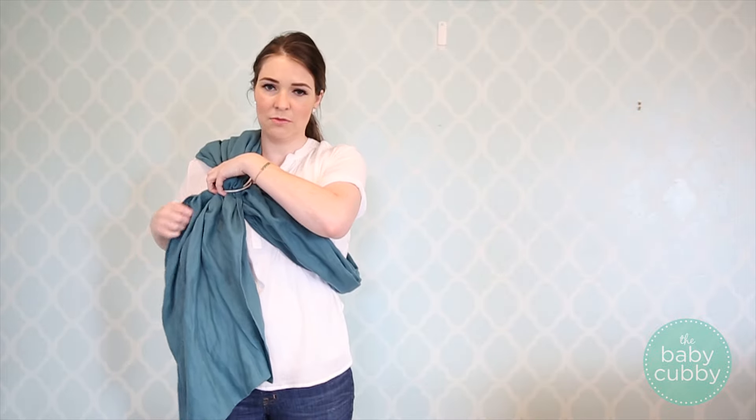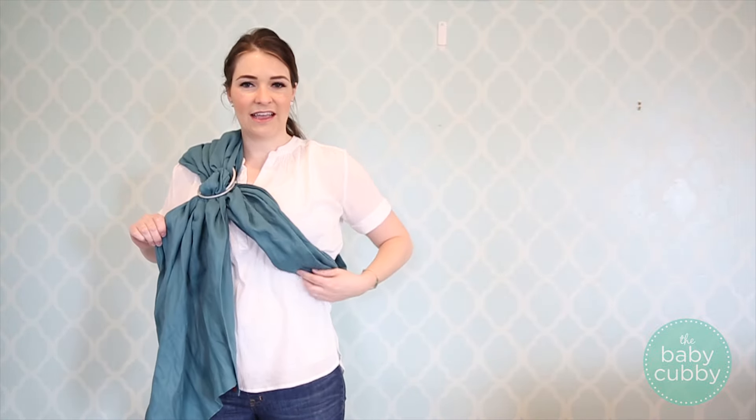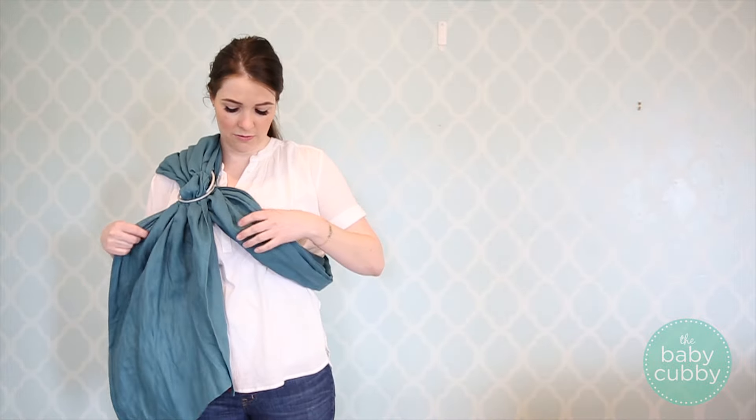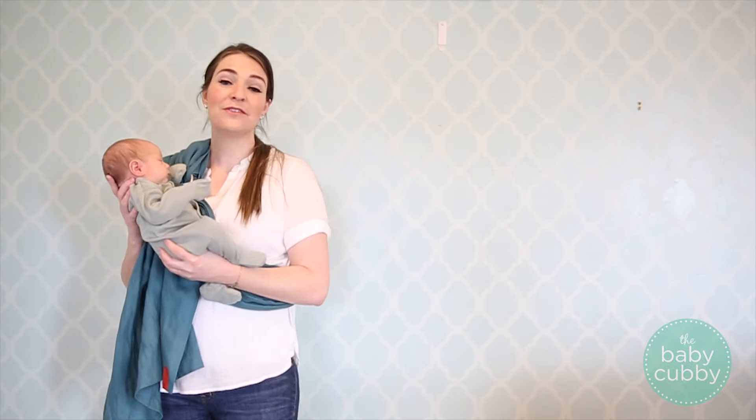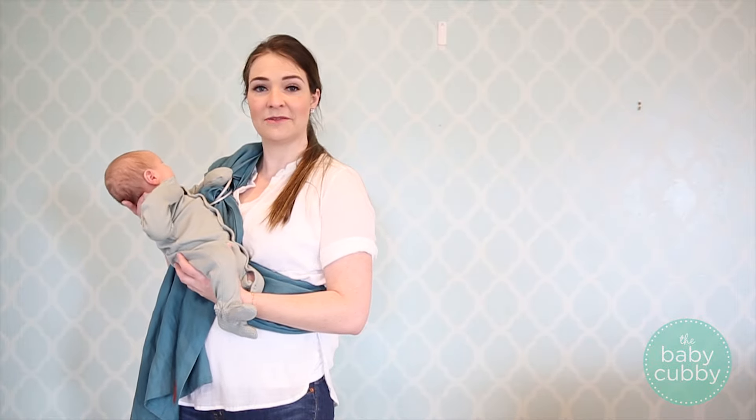I'm just going to tighten it a tiny bit more. Now that I have the outside nice and tight and I can feel it against my body, I'm going to go get the baby. Here's Miles — he's almost a month. He's our little guy and he likes to be carried a lot.